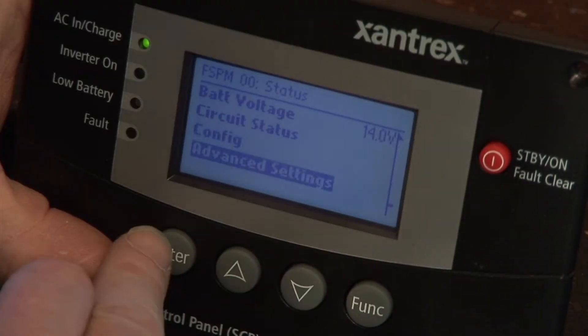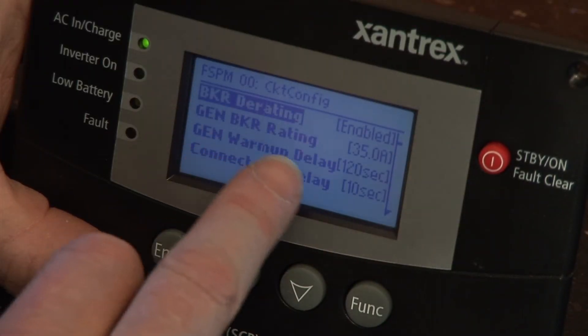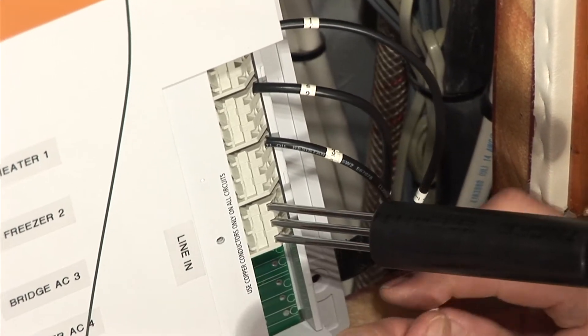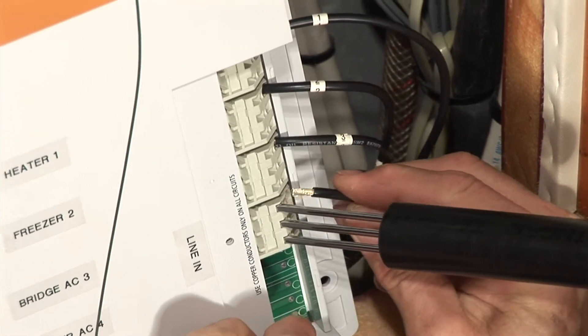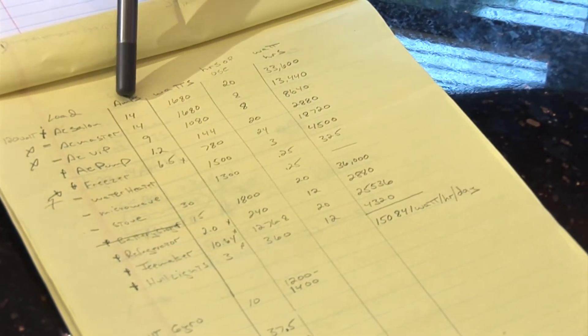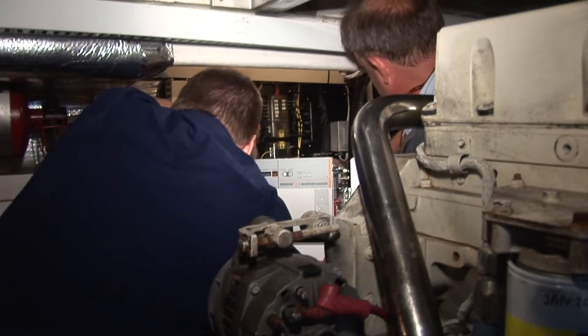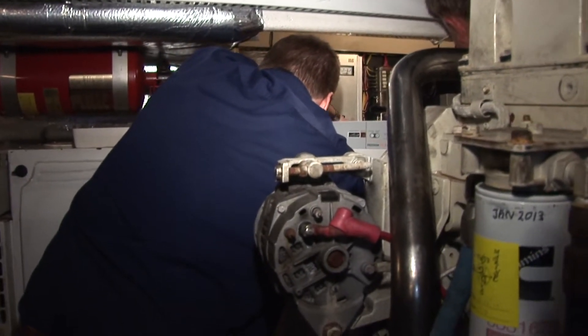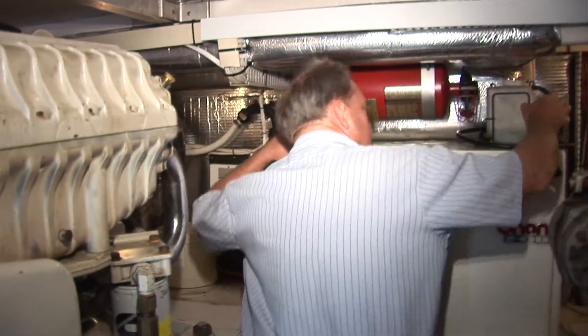The Sequence will know what the amperage capability is of the generator — that'll be programmed in. As you reach that threshold, it'll start dropping off loads or adding inverter support based on a predetermined shed order. The lower priority loads will drop first and the higher priority loads will drop last. One of the Freedom Sequence's main attributes is that it works cohesively with inverters and existing generators to create a complete support system.